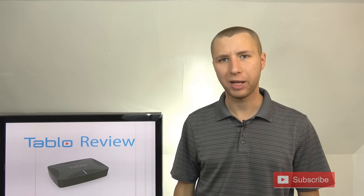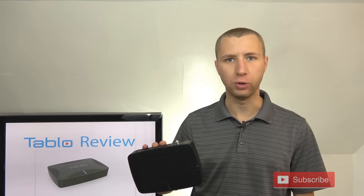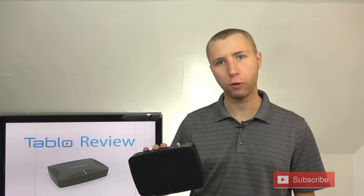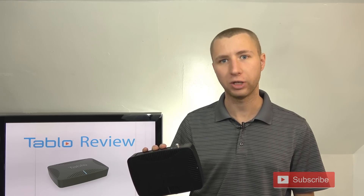Hey YouTube, it's Tara the Antenna Man. Today I'm going to review the Tableau Quad over-the-air DVR tuner. This allows you to watch and record up to four different channels at the same time using your current TV antenna and your home's internet connection.